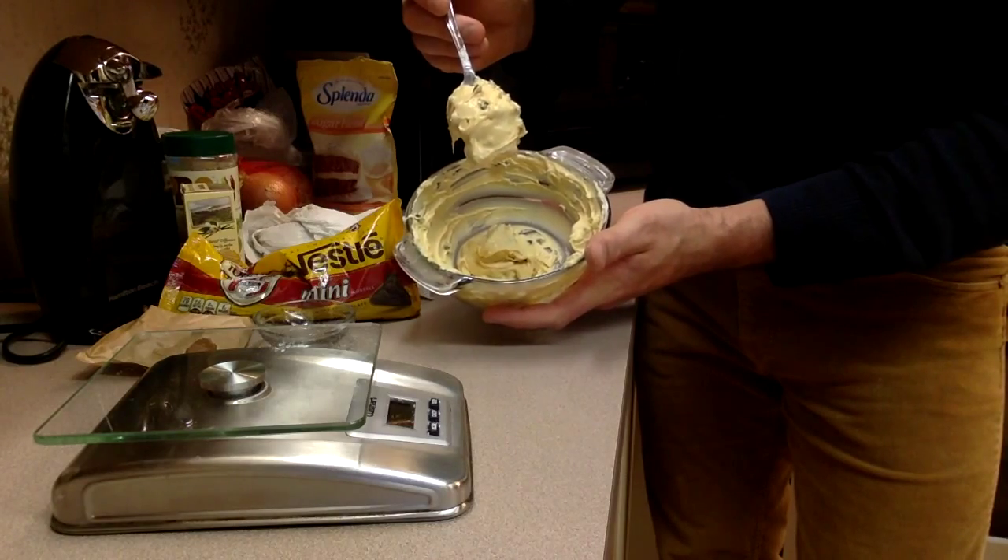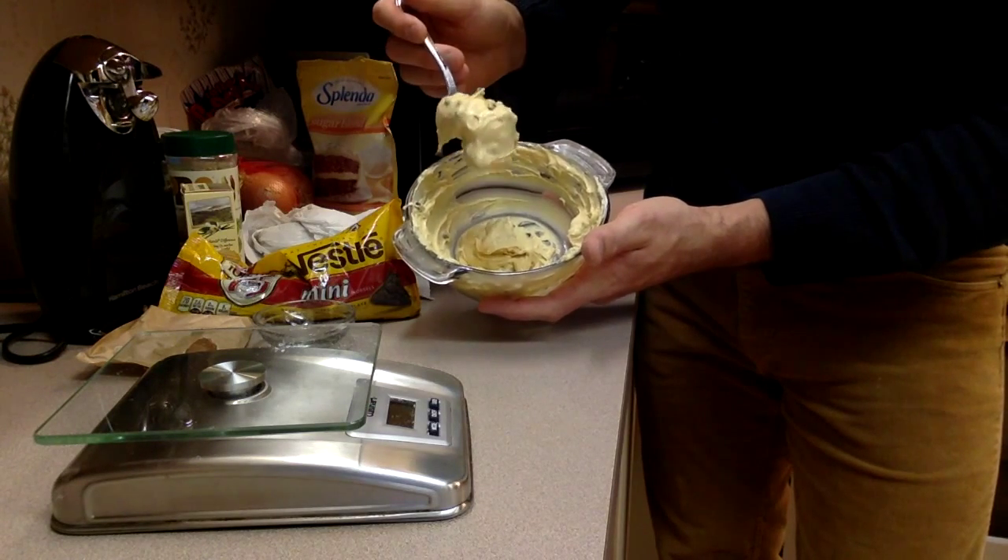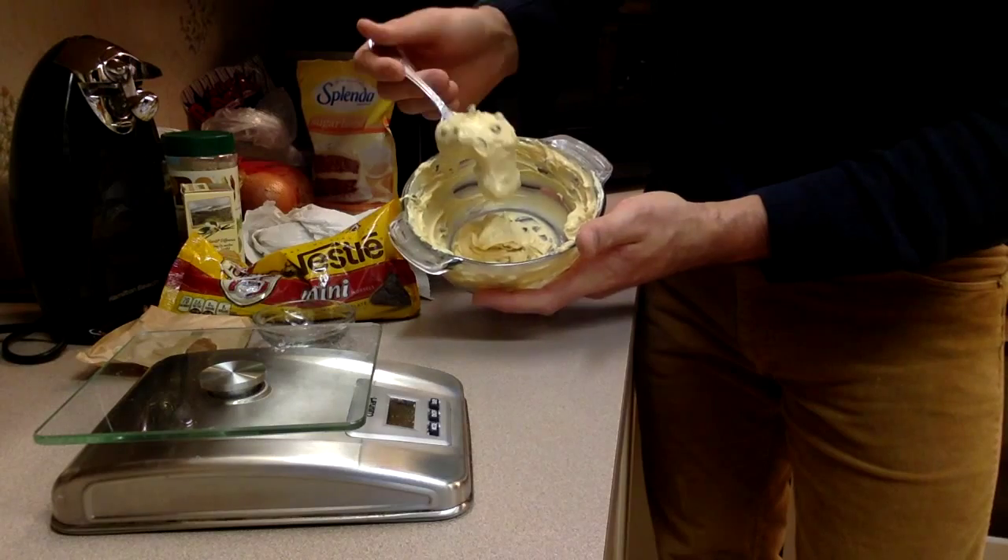Our cookie dough is finally done. We're going to let it set at room temperature for about 5 minutes before we give it one last stir, and then it'll be ready to eat.